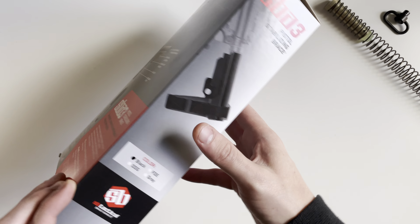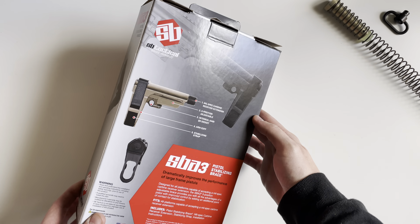All right guys, welcome to episode one. Today we're going to be unboxing the SB Tactical SBA3 pistol stabilizing brace as requested.